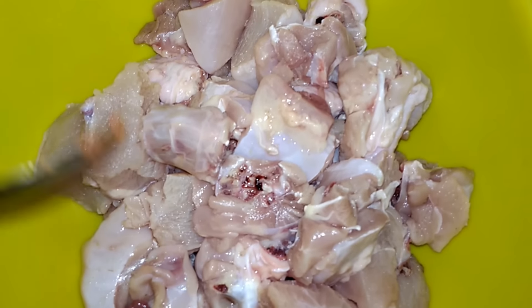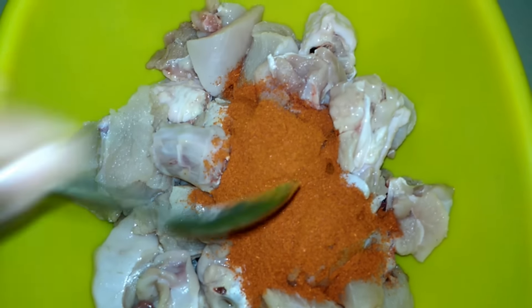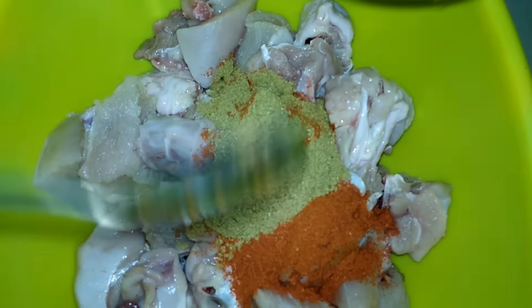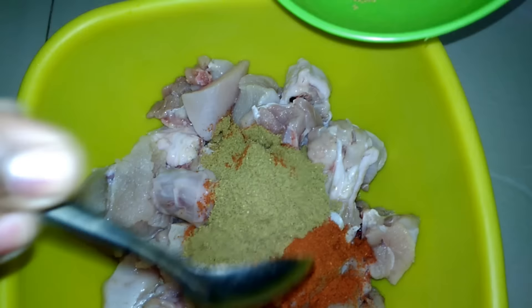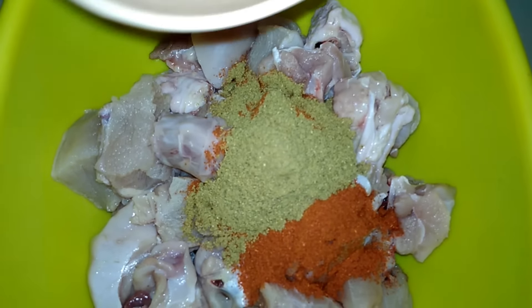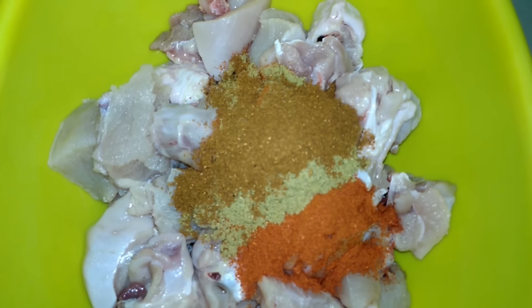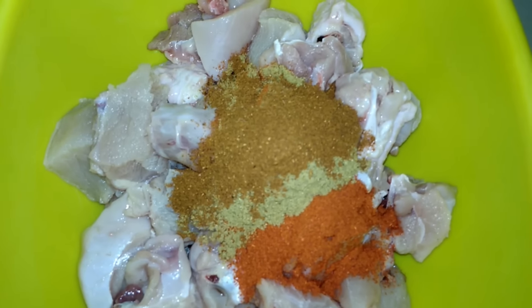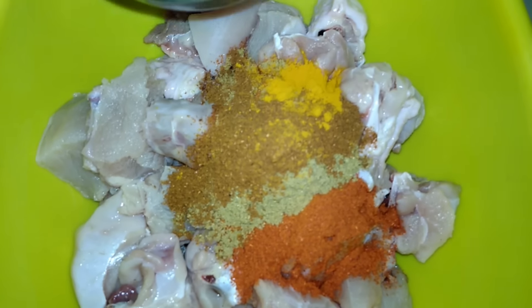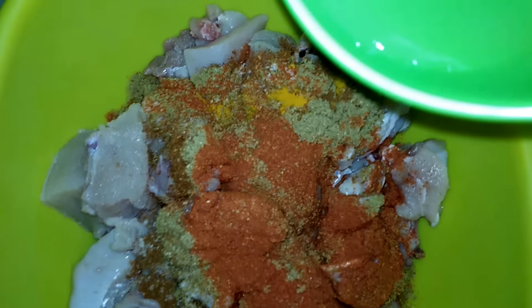Pepper chicken with masala masala, chili powder 1 sp, lemon juice 1 sp.